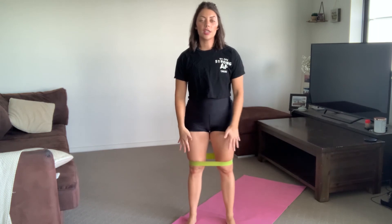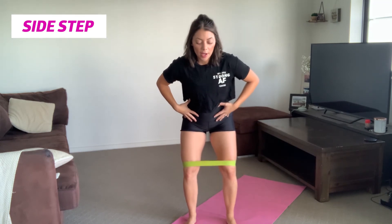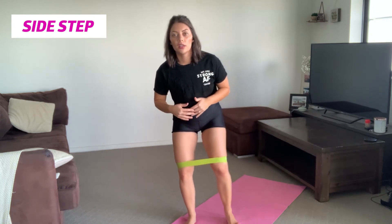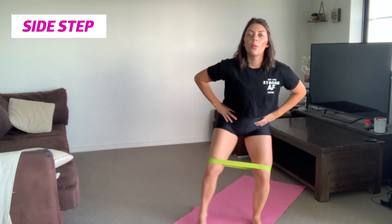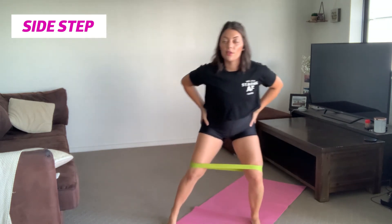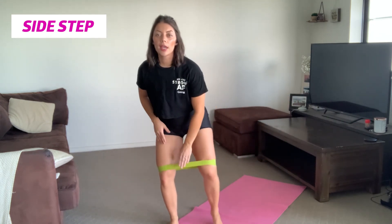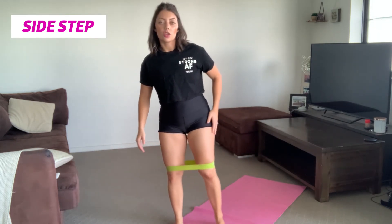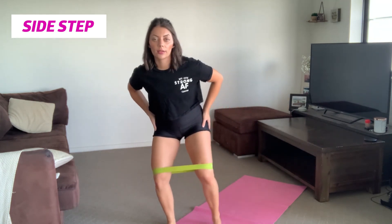All right, we've got the band just above the knees. Get into a sumo-squat stance — soften those knees, hinge the hips back a little bit — and you're just going to walk one step to one side and one step to the other side for about a minute. What this does is activate those glutes. We want to get those glutes firing before any heavy squats or deadlifts. You want to maintain tension on the band — never step out and step together or you'll lose that tension. Keep hip-width apart and step out and out.